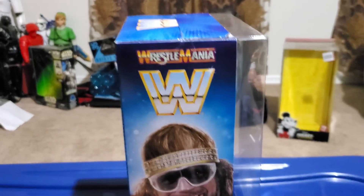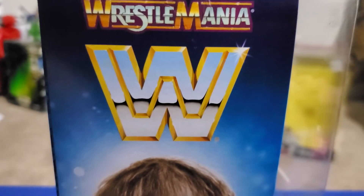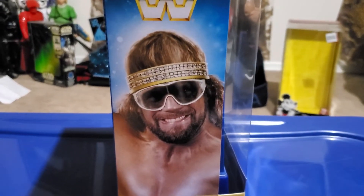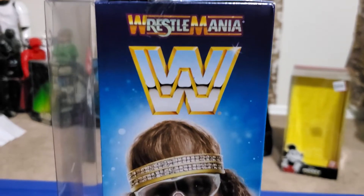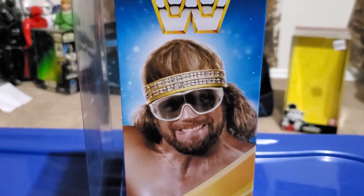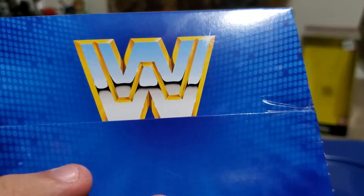If I turn the packaging around, here's the Wrestlemania logo and the old school WWE logo. And here's an image of Macho Man. He looks cool. And right here is the same thing — Wrestlemania logo and the old school WWE logo. And here's Macho Man sideways in the packaging. And here's the old school WWE logo again.